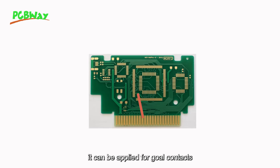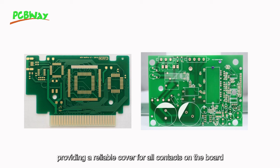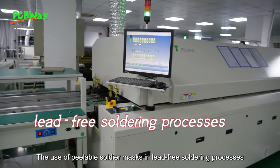It can be applied for gold contacts, multipoint connectors, and plated through holes, providing a reliable cover for all contacts on the board.